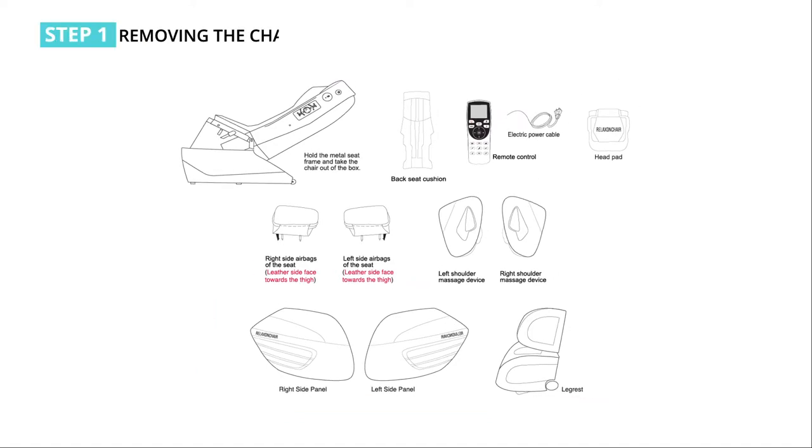Step 1: removing the chair. Lift out the main body frame from the packaging carton. Take out the shoulder carton, leg rest, left and right airbags of the seat, back seat cushion, pillow, power cord, and hand controller from the main carton.